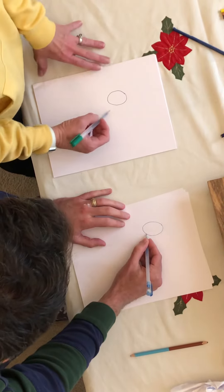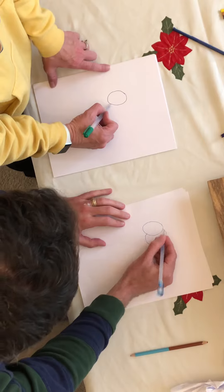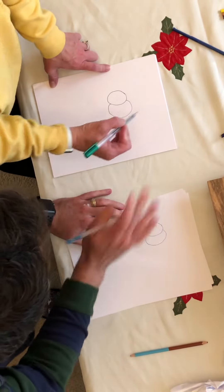And then you draw a second circle, like this, kind of over the first one. Wait, are we drawing again? The second circle over here. But what is this that we're drawing? These are his eyes. Who is he? Garfield.